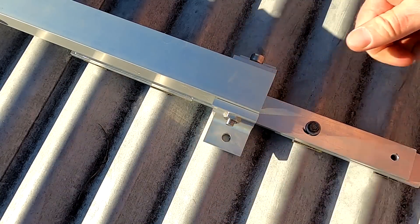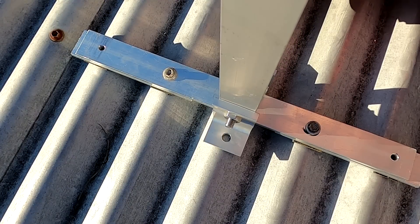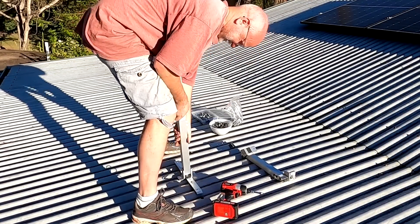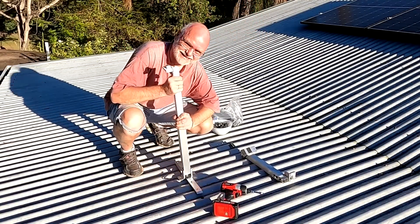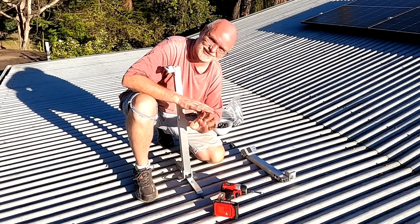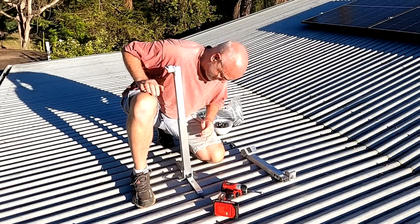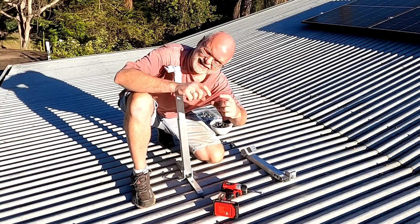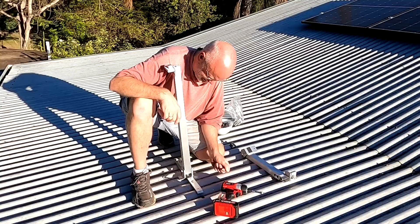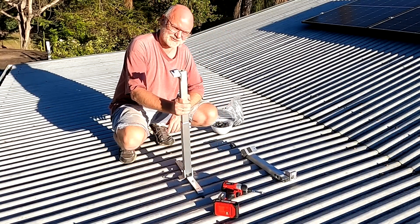Don't need five screws or even seven — what was I thinking? Three screws is all it needs. There will be no storm that'll move this. Rock solid. I have to modify my brackets and my aluminium bar, but apart from that, looking good. First one done!